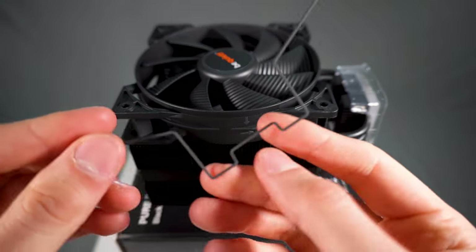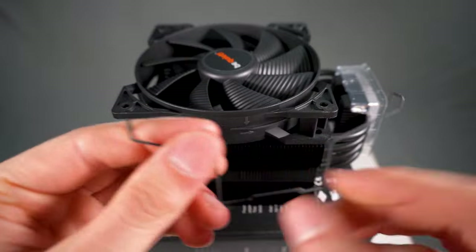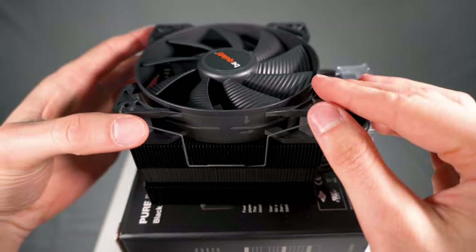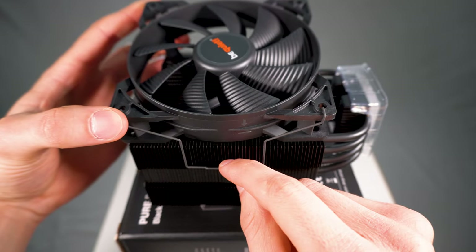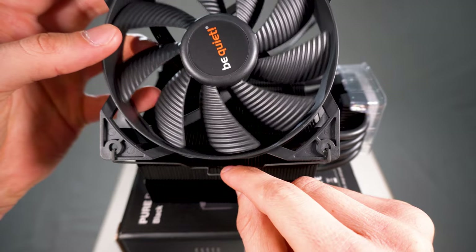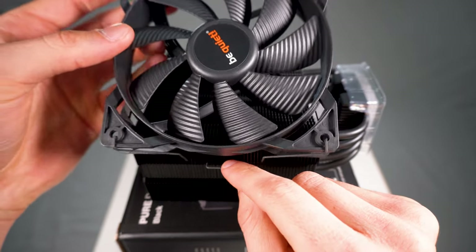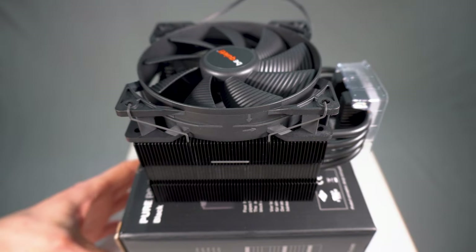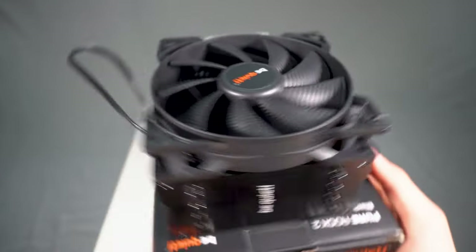I will admit though, installing the fan was definitely an experience because the first bracket goes in nice and easy. All you have to do is make sure that the fan is nicely sitting on top of the cooler. You get the bracket, put the two hooks right at the top into the holes, and then you can tilt the fan and get the bottom of the bracket to go underneath the fins of the cooler — this raises it back up and then lets you lead it back down.